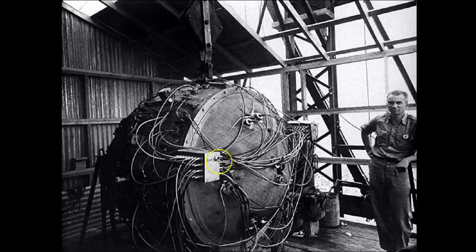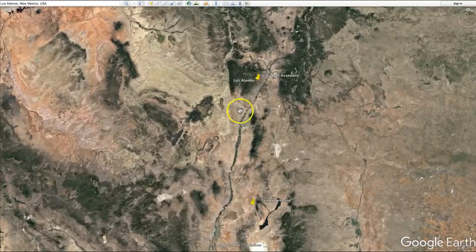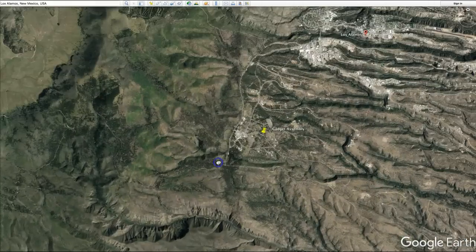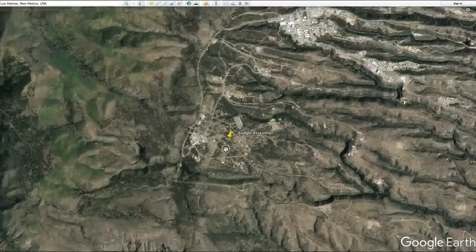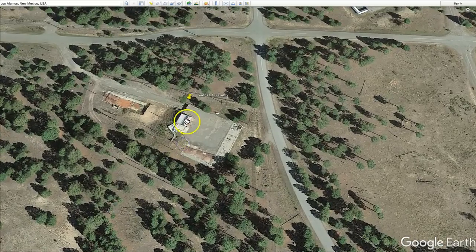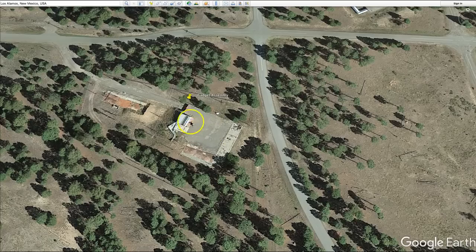The gadget itself was assembled in Los Alamos, New Mexico. Here on Google Earth, I'll show you the location where they actually assembled the gadget — it was assembled at this facility, in this exact building right here. Here is a ground-level photo of that building, and you can also see the cement foundation holding a description of what the building was used for. Back on Google Earth, you can see the building and that foundation sitting right here.